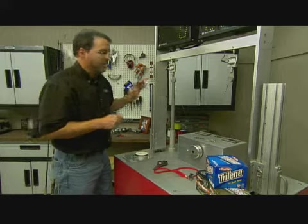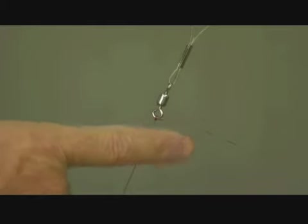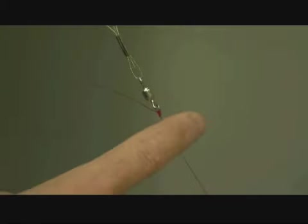The question is, will it beat the improved clinch? Let's find out. I've got everything set up here on the knot testing machine. We've got the reigning champ improved clinch here on the right and the Jancic on the left. It's up to the machine to tell us which knot is best.